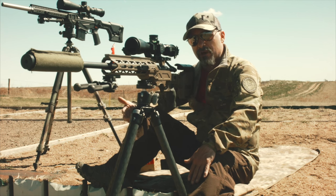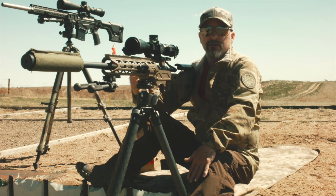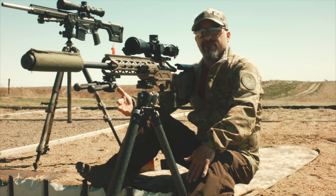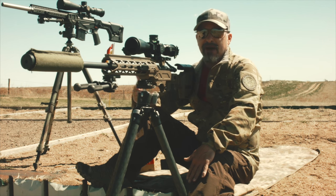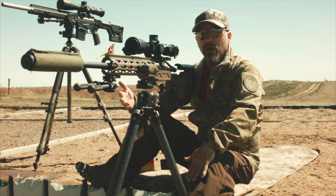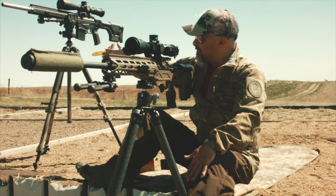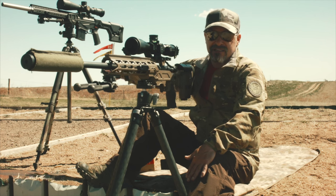Most of the other tripods I'm using are like this. This is a Manfrotto behind me. A lot of people tend to gravitate toward the Manfrottos — they're easy to find. Now, asking me what model number I'm using, the model numbers change all the time. There's like a 055 and a 190 right now. This was a 3001 model and that's discontinued.